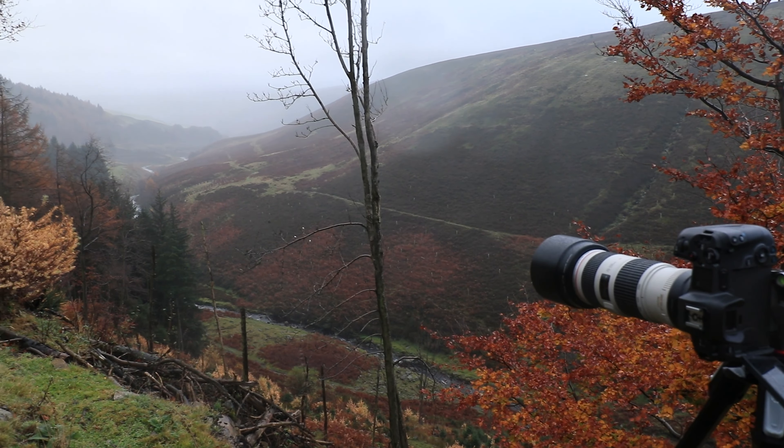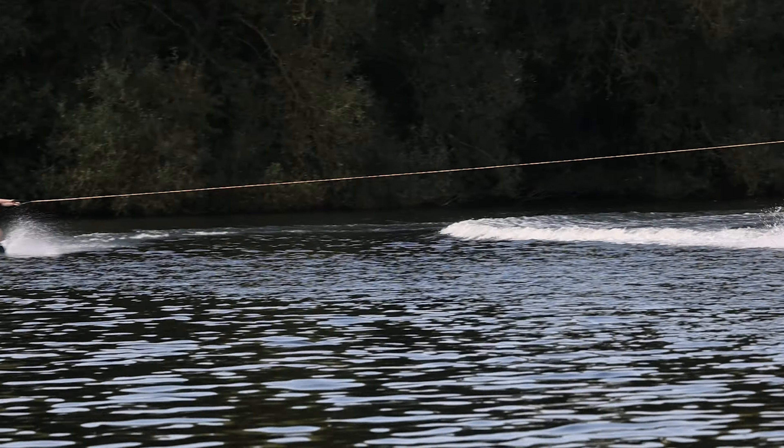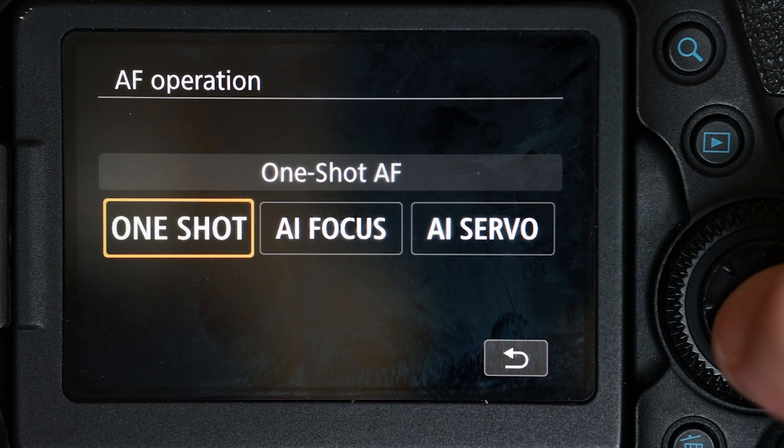There is a third option — an auto mode where the camera attempts to detect the subject you're shooting — but we're not going to bother with that today, because part of obtaining great focus and great sharpness is taking as much control as we can over the camera. By making the decision of what it is we're shooting — in this instance it's landscape, but say it was people, animals, trains, planes, automobiles, anything that moves — you may want to move into servo. For this landscape shot, nothing's moving, so I'm going to shoot one-shot.